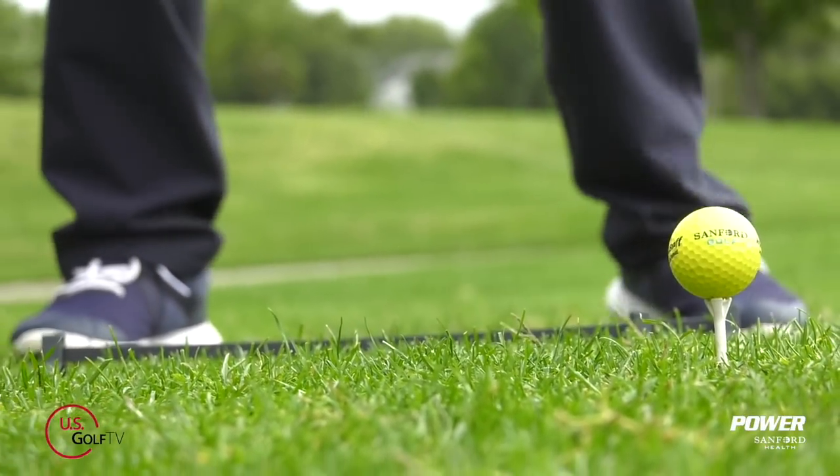Today we're talking about proper ball position with your driver. I'm PGA teaching professional Todd Kolb, Director of Instruction for US Golf TV and the Sanford Power Golf Academy. One of the simplest and easiest ways to increase your distance off the tee with your driver is to learn how to hit up on the golf ball, and in order to do that you've got to have the ball in the right place.